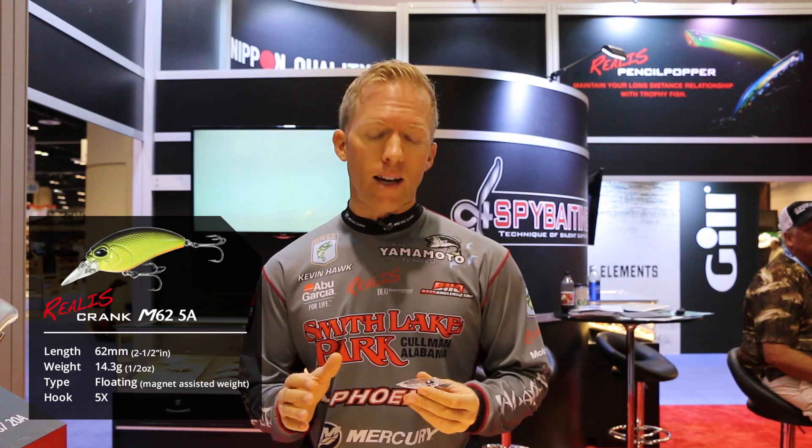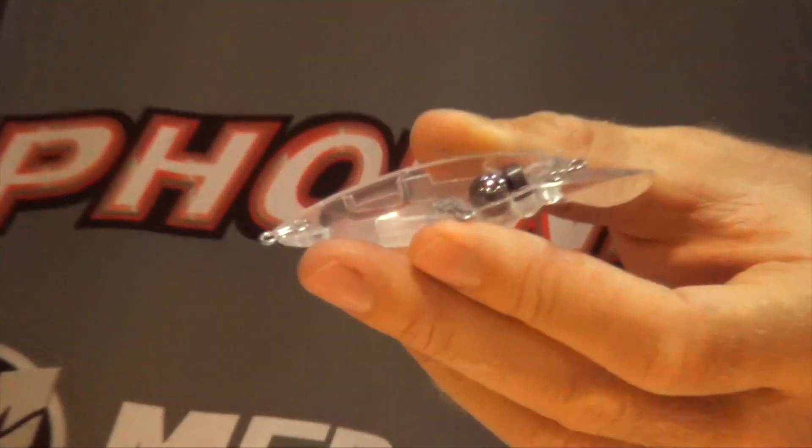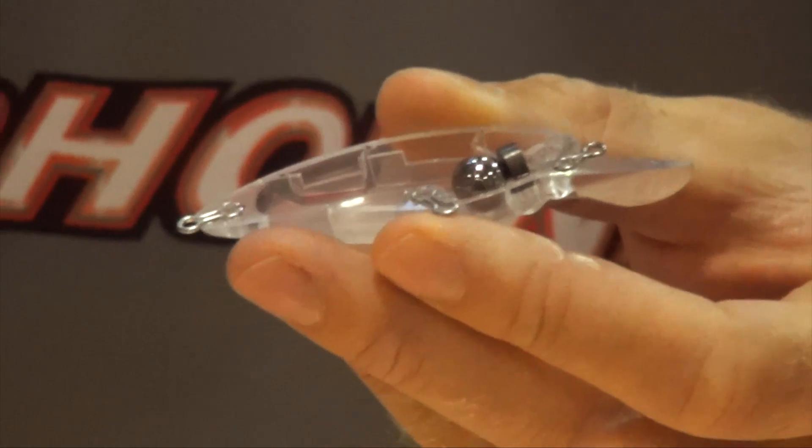The first is the M62 5A. This is a great shallow water crankbait. It's got an internal weight transfer system as well as a high quality magnet. This is going to allow you to cast this bait into the wind and make long casts, which is important with the crankbait presentation. Weighing in at a half ounce, you're going to be able to get pinpoint accuracy and hit the targets that you want to hit with this crankbait.